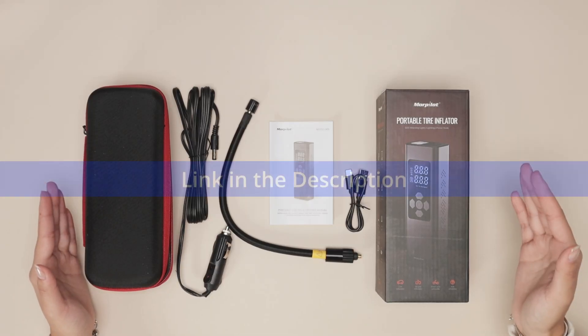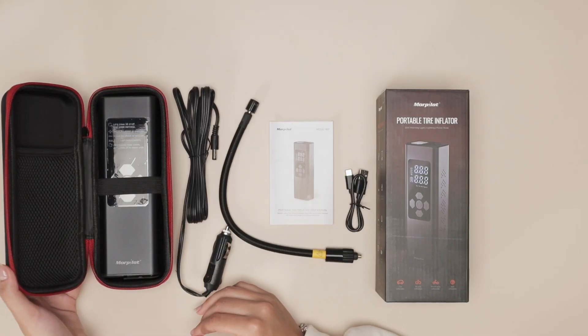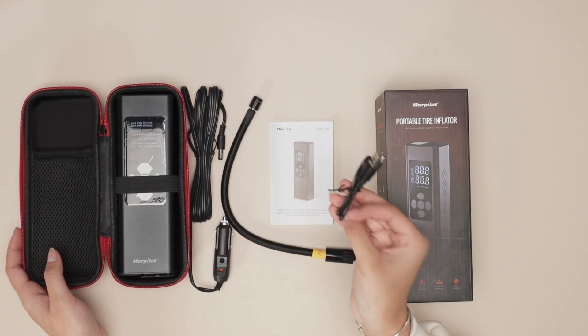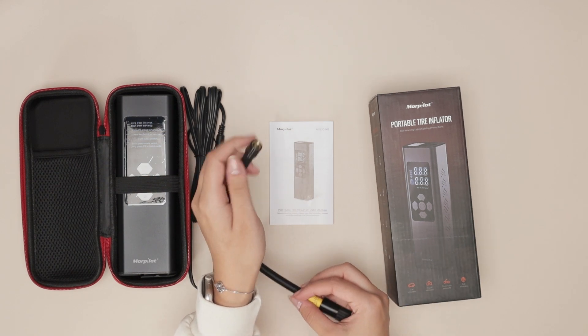Hi everyone, today I have a portable tire inflator. This thing is absolutely great. It comes with its own case — check this out, here it is. It has a connector so you can plug it into the car, a connector so you can charge it, and of course a connector so you can pump in air.